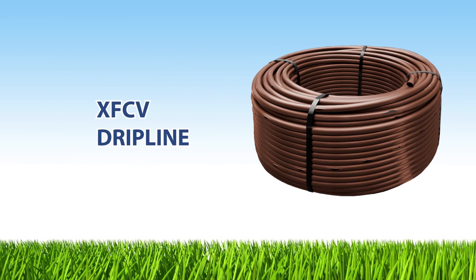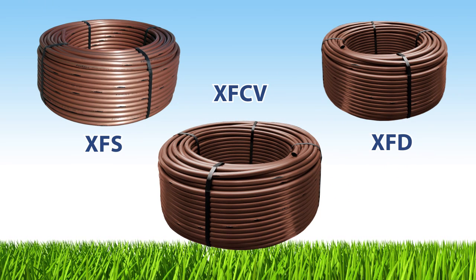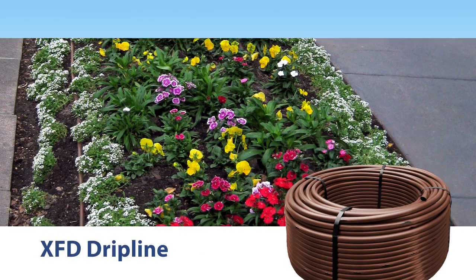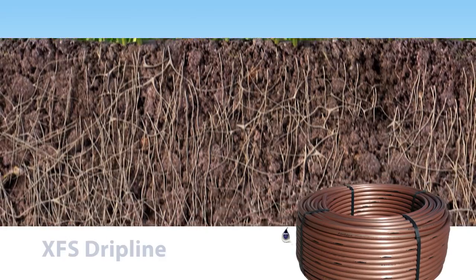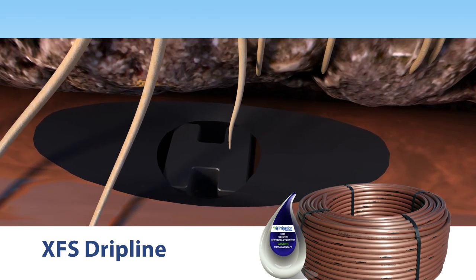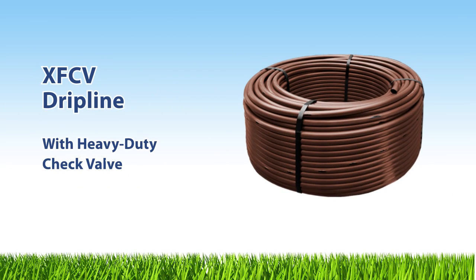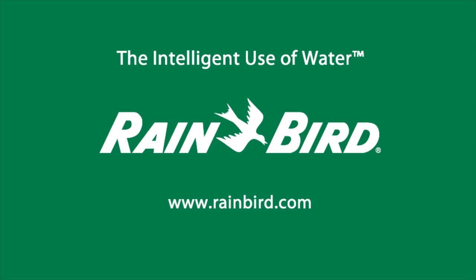XF-CV joins Rain Bird's complete line of water-efficient drip line products, giving you a state-of-the-art solution for every drip application. For on-surface installations, use Rain Bird XF-D pressure-compensating drip line — the most flexible drip line in the industry. For subsurface irrigation, choose Rain Bird's award-winning XFS subsurface drip line with copper shield technology, whose patented design protects emitters from root intrusion without the use of harsh chemicals. Rain Bird XF-CV drip line with heavy-duty check valve: one more example of Rain Bird's commitment to the intelligent use of water.